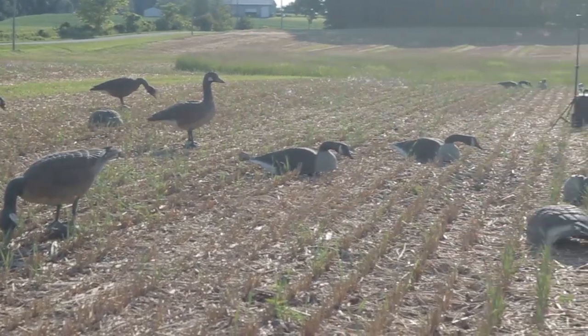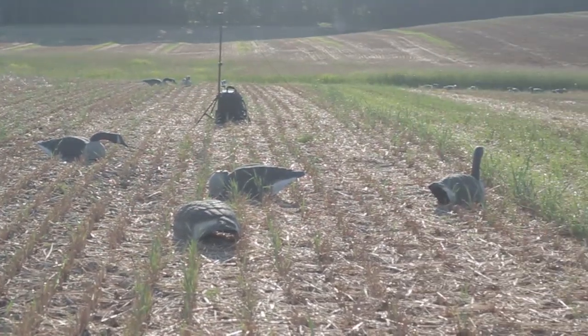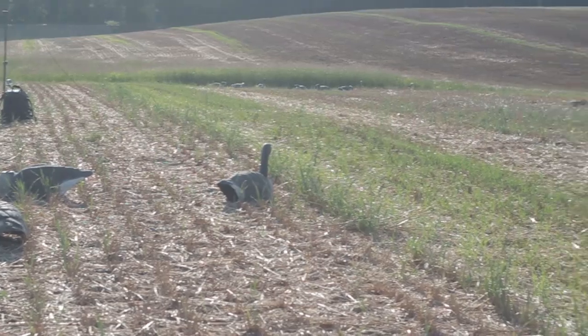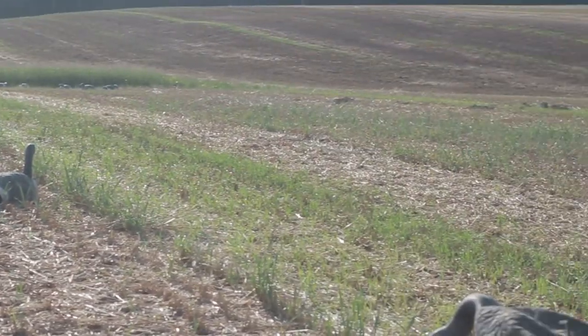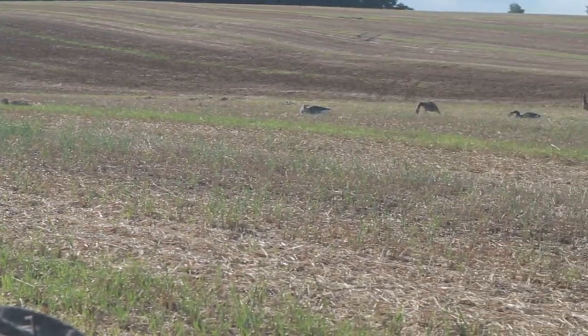You want to be careful when you're placing out your decoys that you don't have too many sentries or standers on alert. You don't want to give the impression to any incoming geese that there might be something in the area that could harm them, or that the group is getting ready to take off.